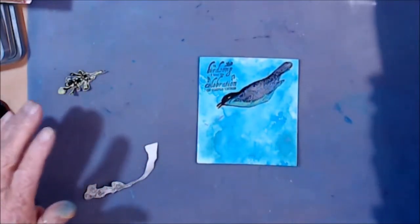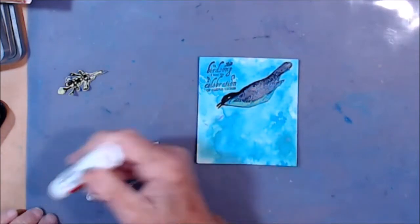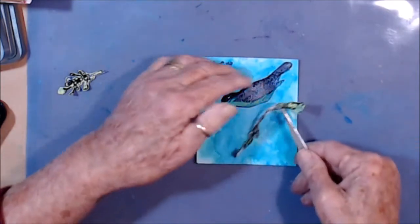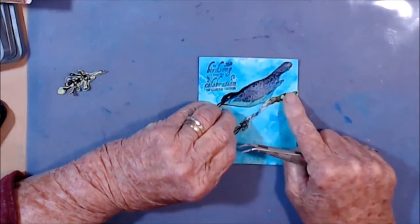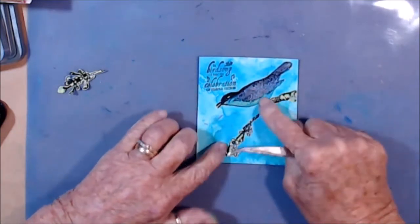What did I do with my glue stick? Completely lost it. Oh, there it is, right in front of my eyes — oh, for goodness sake. I'm going to use my tweezers for this, so now I can just get it where I want it to go. Just want that to come right to the edge there, and that to come down like that.